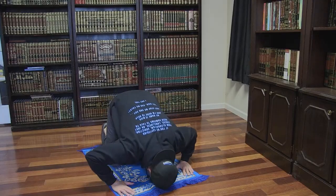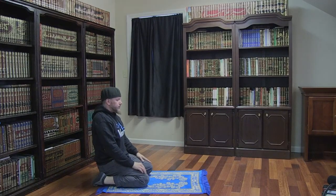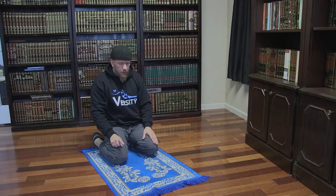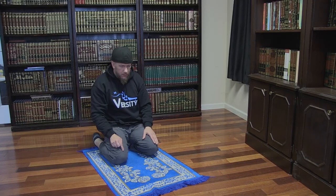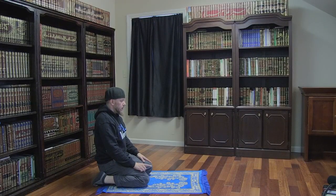We then say Allahu Akbar as we lower into prostration again. While prostrating, we quietly say Subhana Rabbil A'la once. We then say Allahu Akbar as we rise back up into the sitting position. While in the sitting position, you are going to say the following two supplications. First, you will say: At-tahiyyatu lillahi wa salawatu wa tayyibatu, as-salamu alayka ayyuhan nabi wa rahmatullahi wa barakatuh, as-salamu alayna wa ala ibadallah as-salihin, ashhadu an la ilaha illallah wa ashhadu anna Muhammadan abduhu wa rasuluh. You are then going to say: Allahumma salli ala Muhammad wa ala ali Muhammad kama sallayta ala Ibrahim wa ala ali Ibrahim innaka Hamidun Majid. Allahumma barik ala Muhammad wa ala ali Muhammad kama barakta ala Ibrahim wa ala ali Ibrahim innaka Hamidun Majid.